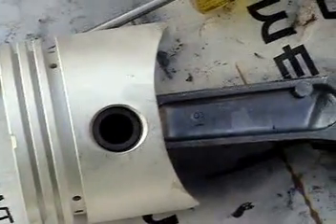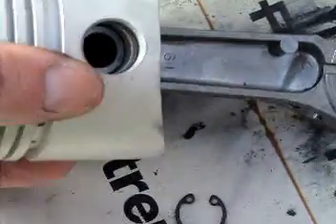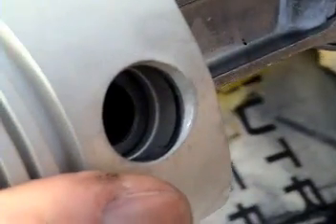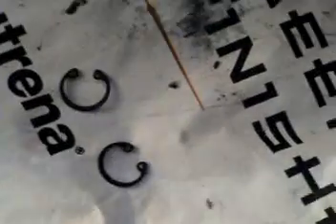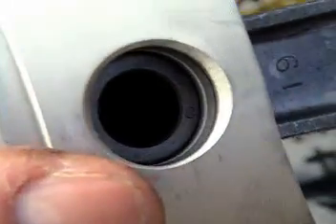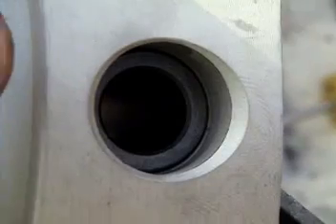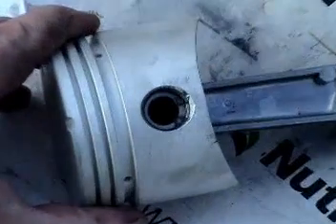Here's the new piston on the piston rod. I push the link pin in so that it is just below the groove where the retaining clips go. I'm going to put one retaining clip in there, then push that pin upwards — which means downwards on this side — and put in the other retaining clip. The retaining clips are now in.